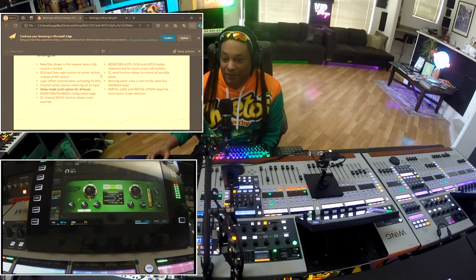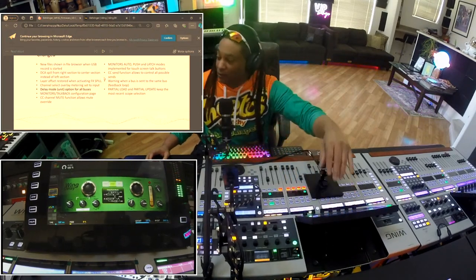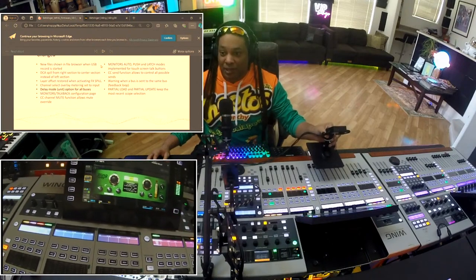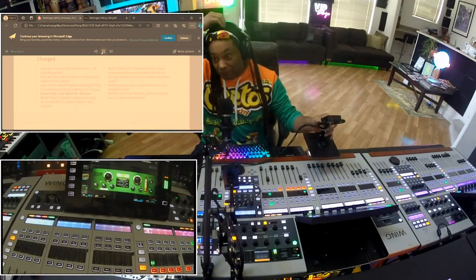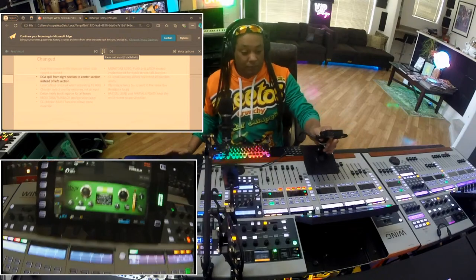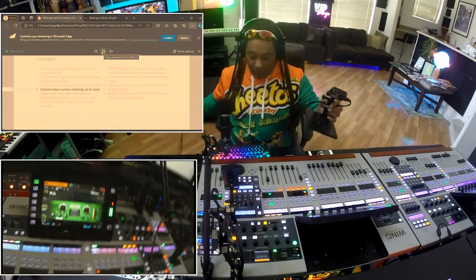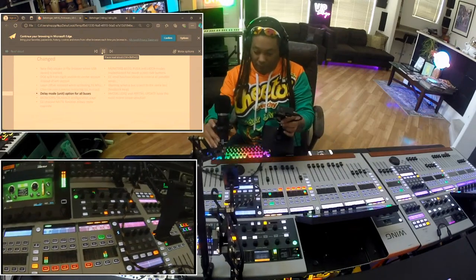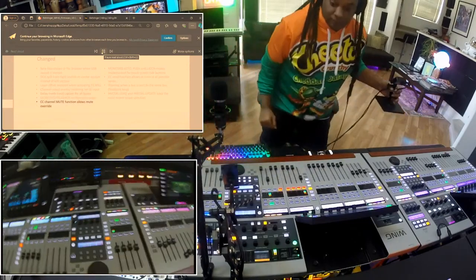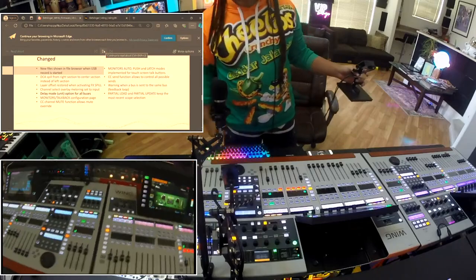What I wanted to show you right here was the effects spill, as you can see here. They're actually talking about it right here. Let me go ahead and have her say that and I'm going to show why she's talking about that and what exactly was happening with that. A new file is shown in file browser when USB record is started. DCA spill from right section to center section instead of left section. A layer offset restored when activating FX spill. Channel select overlay metering set to input. Delay mode unit option for all buses. Monitors/talkback configuration page. CC channel mute function allows mute override. Now let me stop with the effects spill and show the old way.